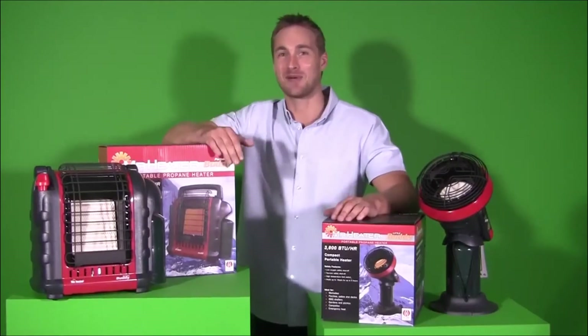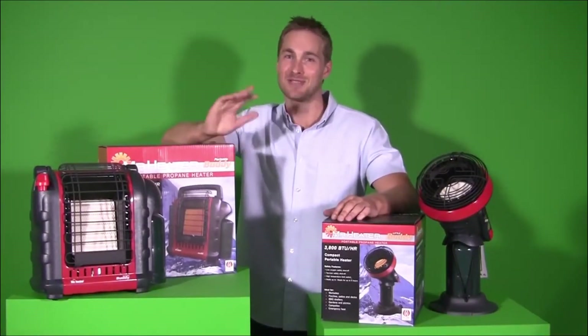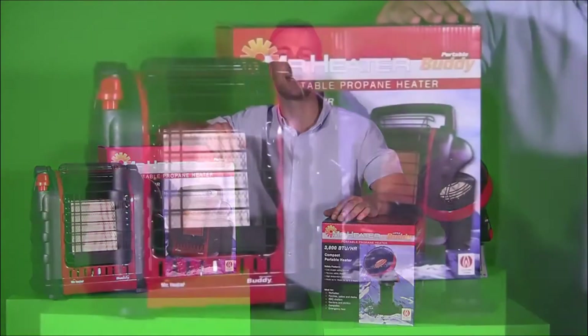Who doesn't love camping and getting away with their mates? Well, I bet you don't like getting cold when you're in the great outdoors. So here's a couple of ripper portable Radian LPG heaters — the Mr. Heater range from Gasmate.